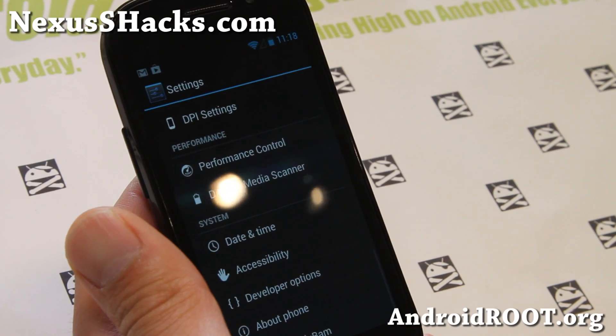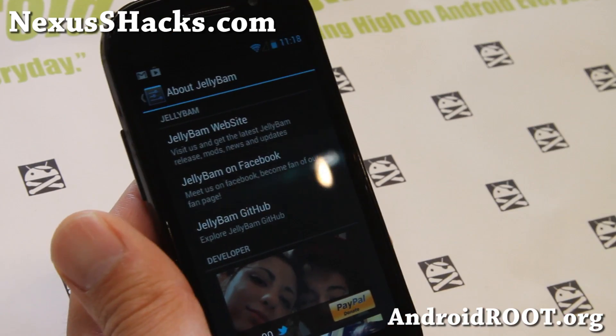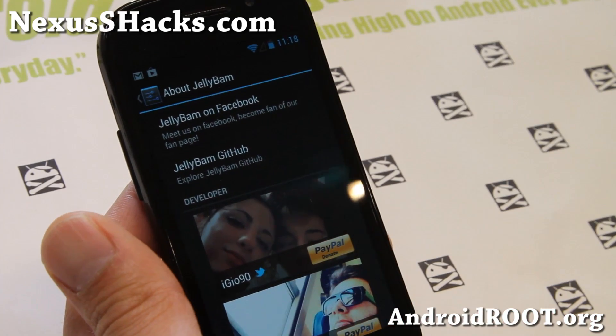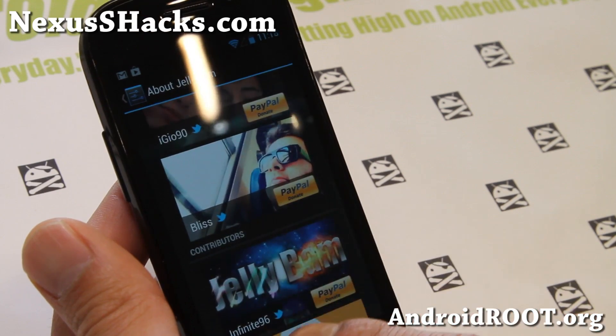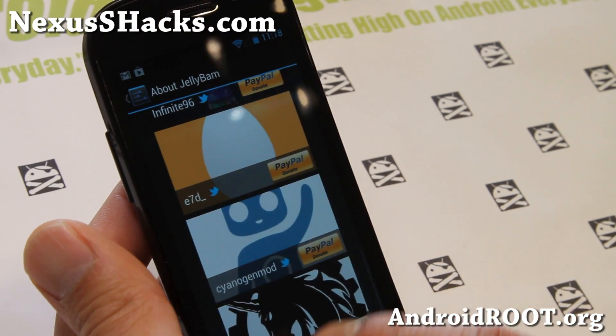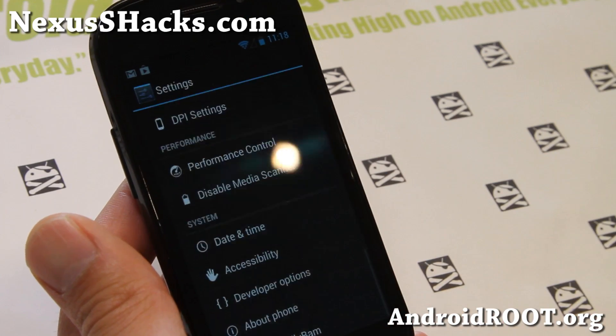Let me show you the team real quick. The team developed the JellyBAM: IG090, a very highly developed developer, and also Bliss Infinite96, E70D Sounders, and Mod AOKP. You can donate to all these guys if you want to help them out.